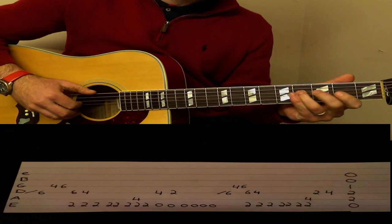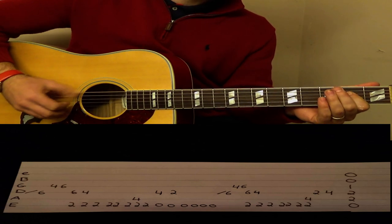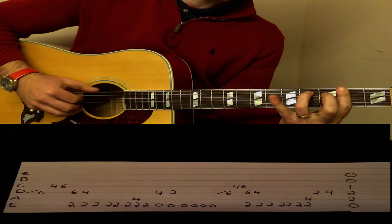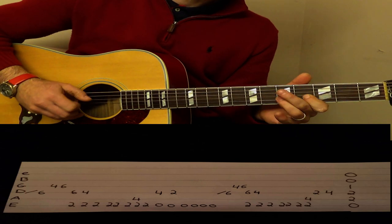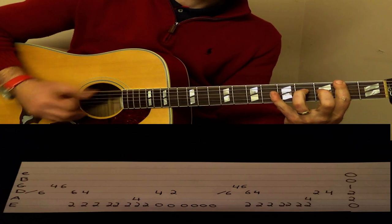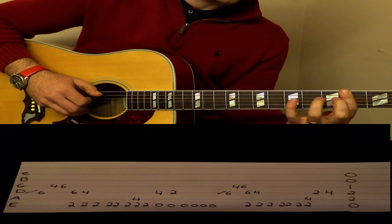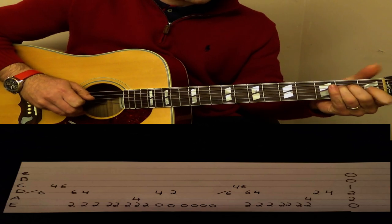Then one more 2 bass note and then we do open E, and then 4 on the D, open E, 2 on the D. Run through that twice, and then the third time when you come up, you do 4 on the A, 2 on the D, 4 on the D, and then slide that one down like that.